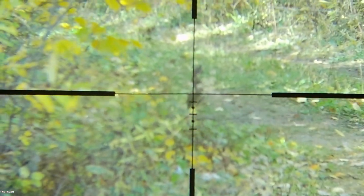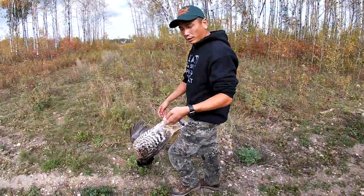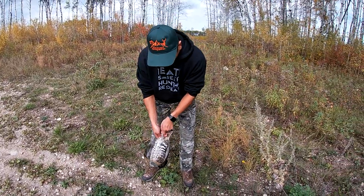There's a grouse right there. Got him. I'll show you guys real quick how I prep grouse. Super, super easy.